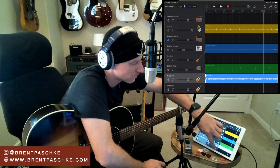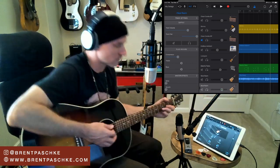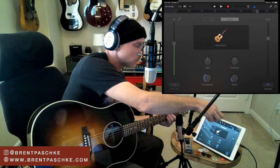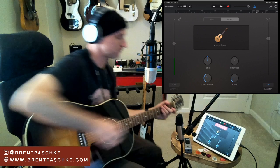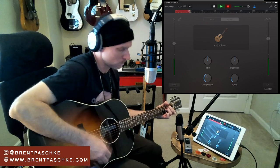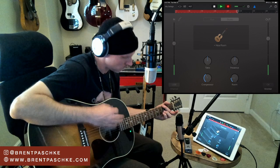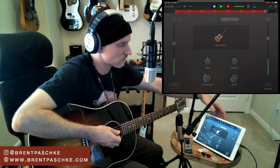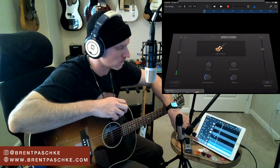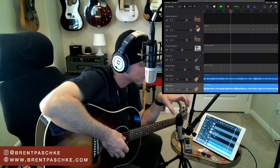Now I close those track settings, get back into the instrument view, and go Return to Zero to track a new performance to double the part. Let's hear what that sounds like - if you've got headphones on you'll hear it in stereo. There's our first two parts. That's what I'd stick with: one part, double it up, hard-panned left and right.